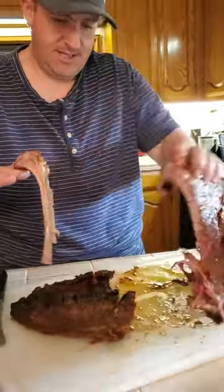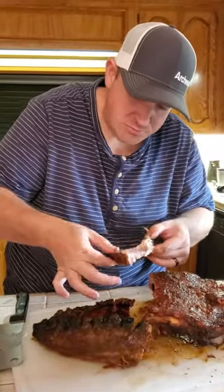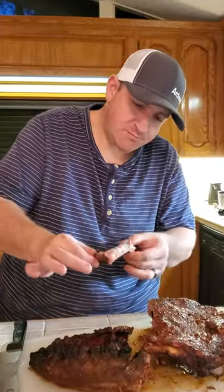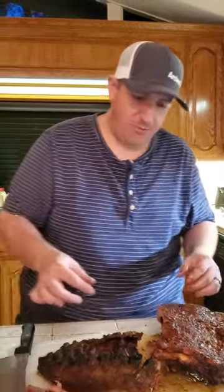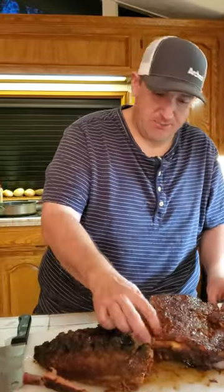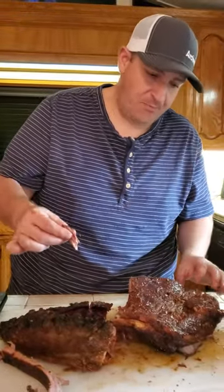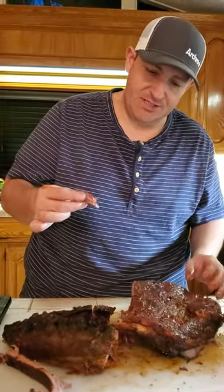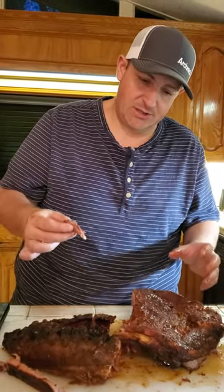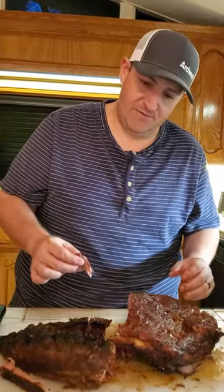For the taste test, let's see how it goes. This is delicious. So if you've never had wild boar before and somebody gives you a slab of ribs, don't grind it up, don't put it in sausage. Cook them low and slow at about 200 to 250 degrees for at least six hours — about an hour and a half to two hours in smoke — then wrap them up in foil and finish them off like that.